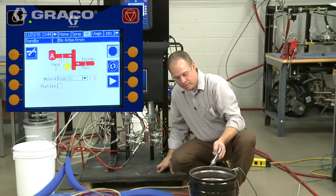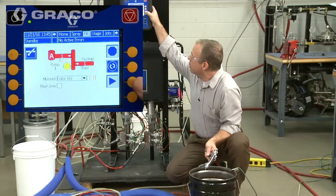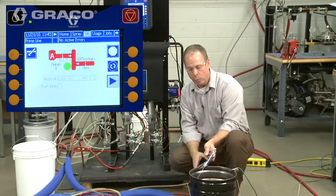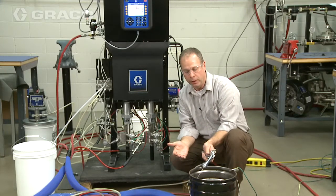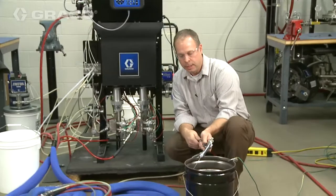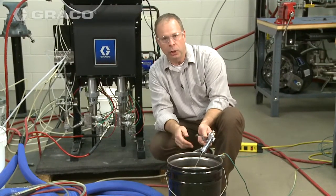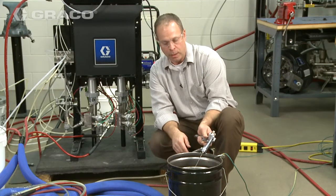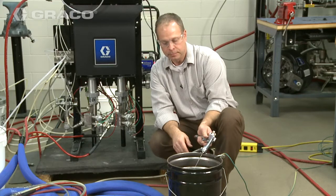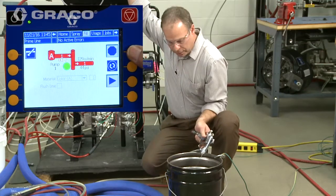We're going to pick up gun number one, trigger it into our grounded bucket, and then go ahead and start. Now what we're doing is priming the paint or color out to that gun. Same procedure as when we loaded the catalyst — we just want to make sure we get good clean material out of the gun without any air disruption. Once we're sure we're good, we can go ahead and shut that pump off.